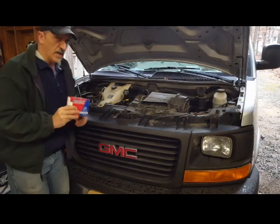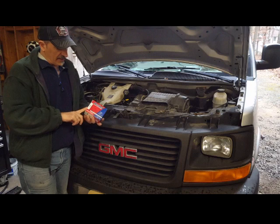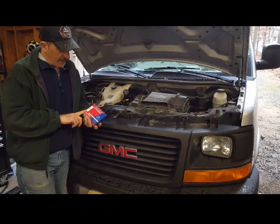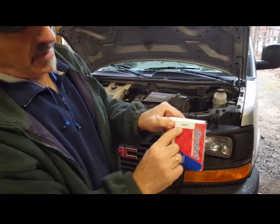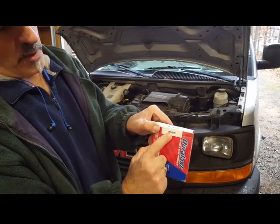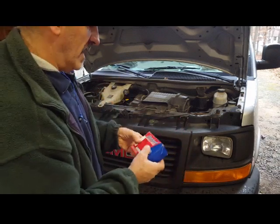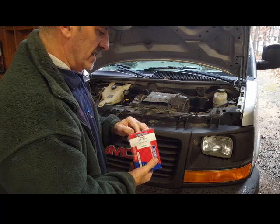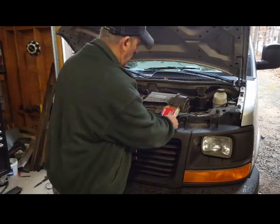Today I'm going to show you how to change the throttle positioning sensor. I purchased this yesterday and I'll give you the part number — it's Duralast TPS 4270. They're all a little different; this particular model is large and it's for the 6.0.